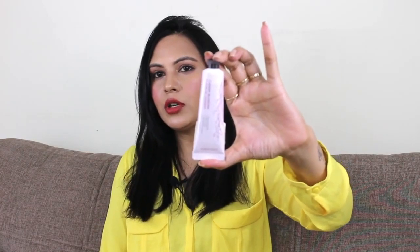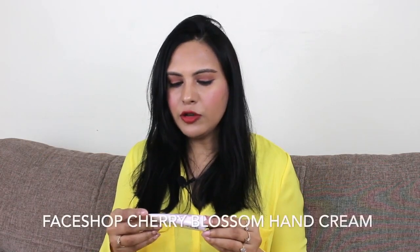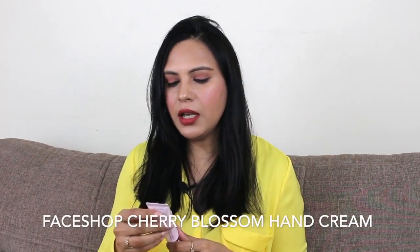So guys, the second cream which I recommend is this. This cream is Face Shop Cherry Blossom Daily Perfumed Hand Cream. It is 30 ml and it is Rs. 300. There are always offers on Nykaa, so you can get it at a discount. I will put the link in the description.